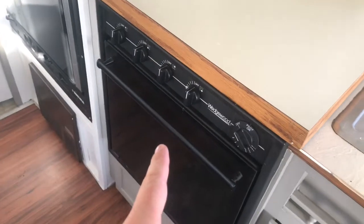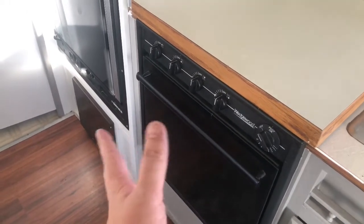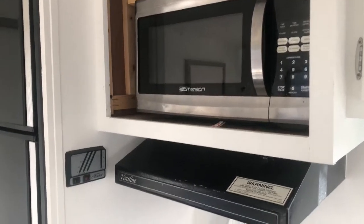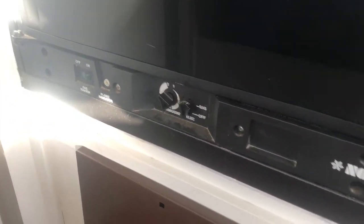The stove works. The top stove obviously works. The oven we haven't used a ton, but we kicked it on a couple of times and it works fine — no issues. Microwave works, though you've got to plug the whole trailer in. The refrigerator runs off electric or propane — both work, no issues.